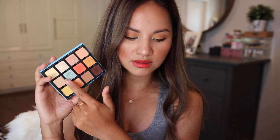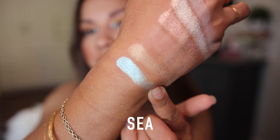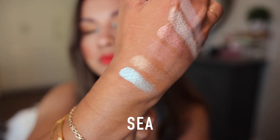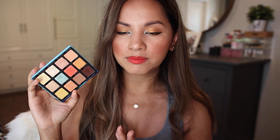Then we have the highlight of the palette — a shade called Sea, which is a soft sea blue with a dual chrome finish. I decided to use this in my inner tear duct. I'm not sure if I'm fully sensing the dual chrome effect, but it is a gorgeous sea blue color that I don't have anything like in my collection. It's very unique to me. This color matches the eyeshadow palette packaging and gives me total mermaid vibes — I'm obsessed with it.